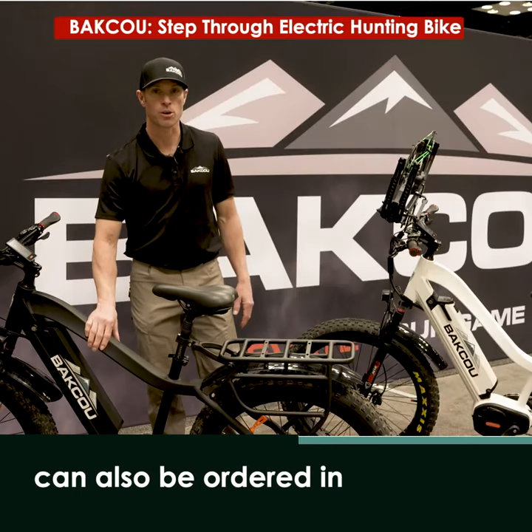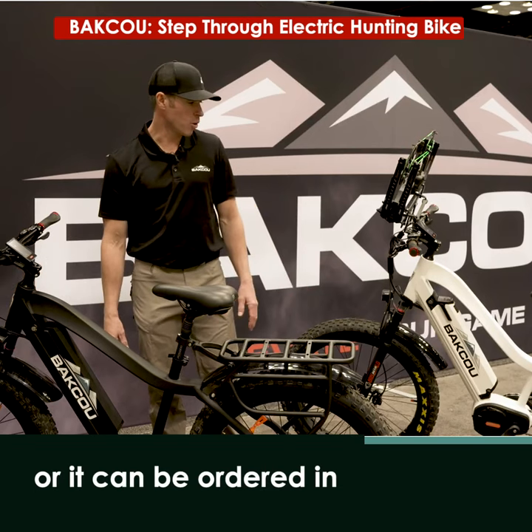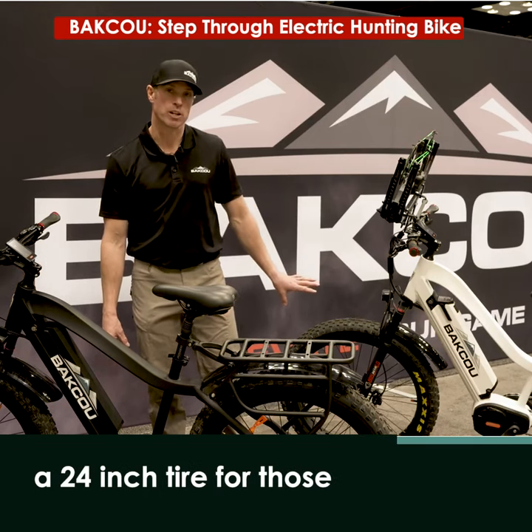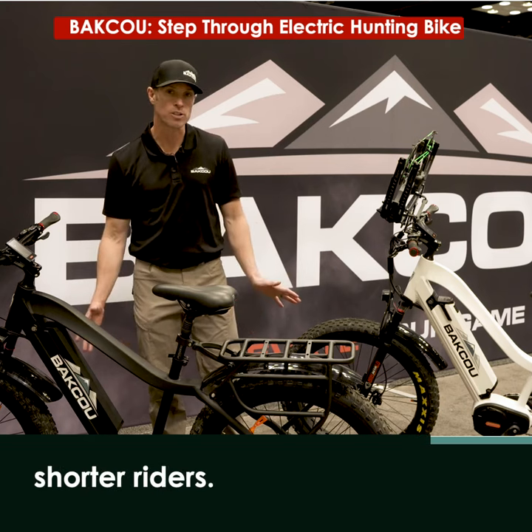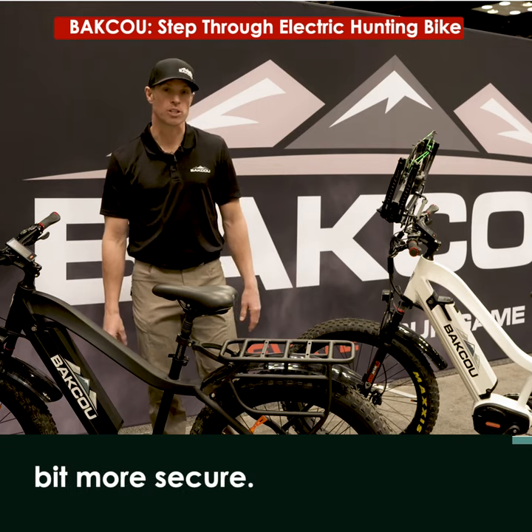The Step-Through model can also be ordered in the traditional 26 inch tires, or it can be ordered in a 24 inch tire. For those shorter riders, it allows the bike to sit a little bit lower, makes you feel a little bit more secure.